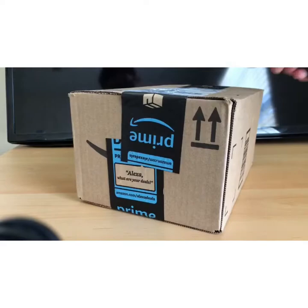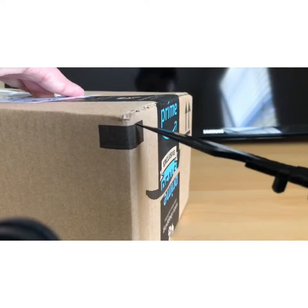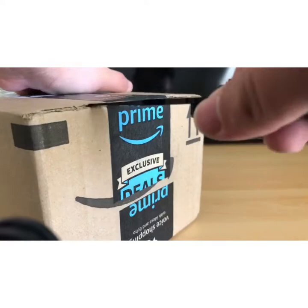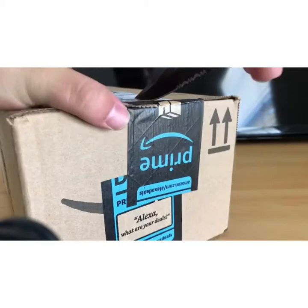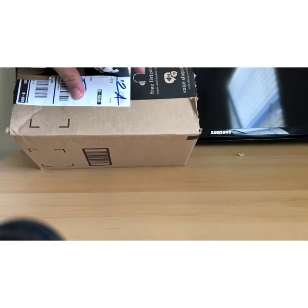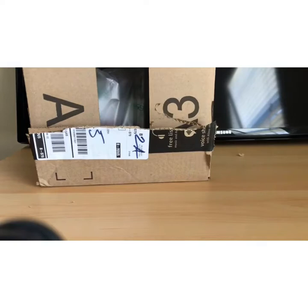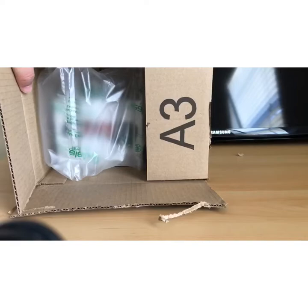Alright guys, here I got the box that it came in. So we're gonna go ahead and open this up now. They only put some bubbles in — that's pretty much it.